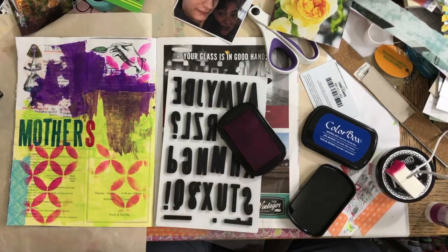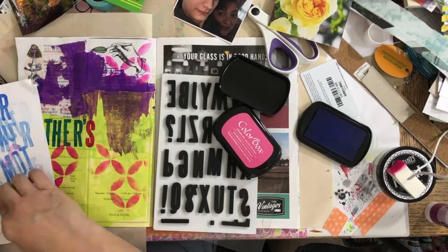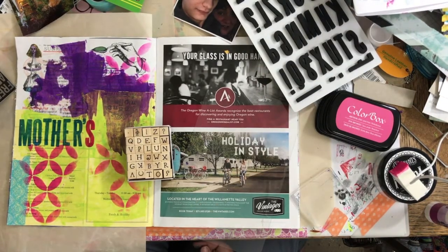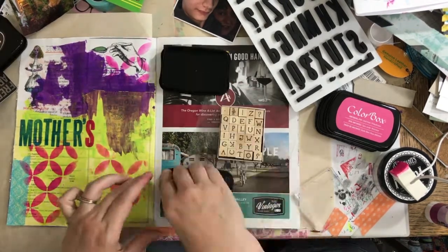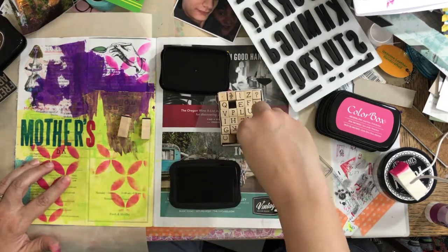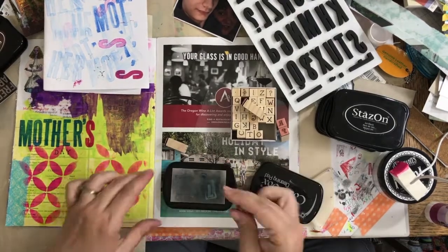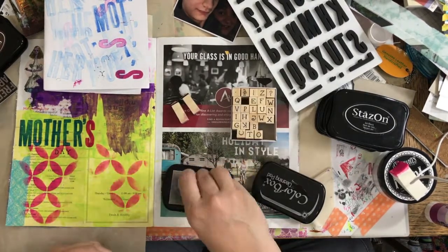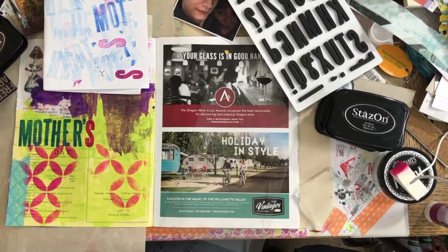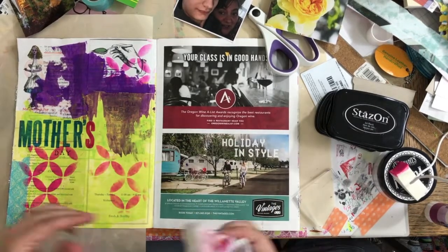I decided to do the 'S' in a different color to pull in the pink from the stencil and give it some cohesiveness. I stamped 'Day' underneath using some smaller stamps, but they're not quite what I wanted — I needed something smaller with a bolder, different font. For now I just left it as is, figuring that when I saw the perfect thing I'd know it and could go back and redo it.